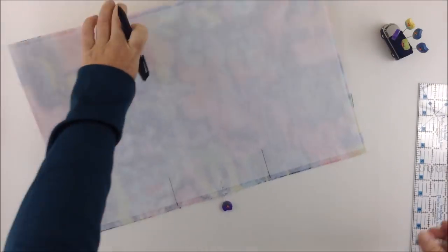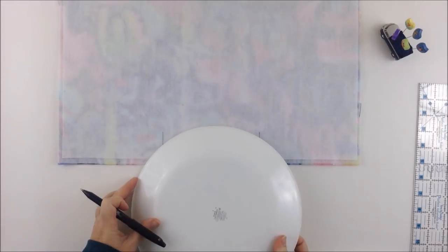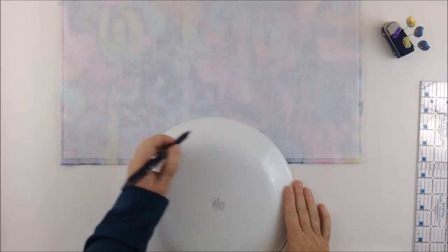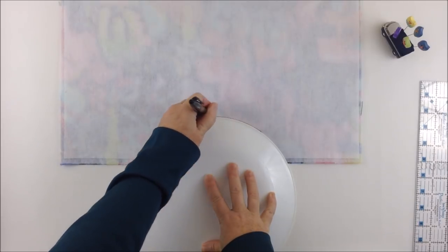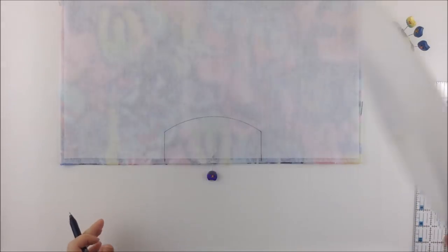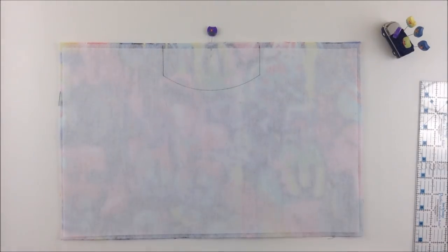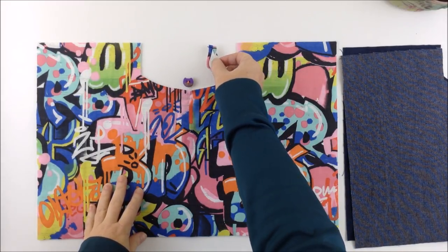Then get a dinner plate — an ordinary dinner plate — and place it over the two vertical lines so you can see the tip of each line. From one line to the other, trace around that plate. Now you have marked your cut lines, so cut along those lines. Then repeat that with the other outer piece and the two lining pieces.